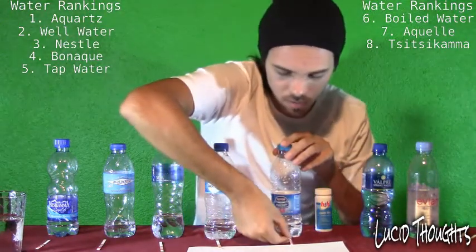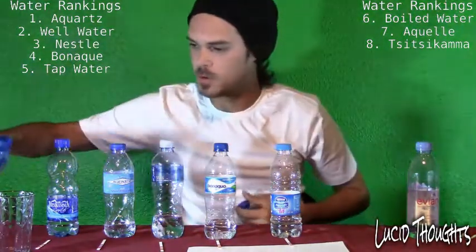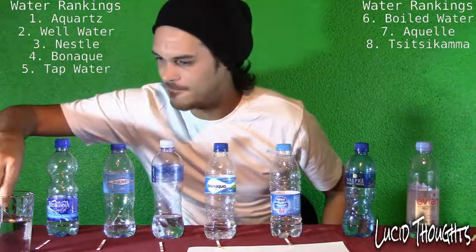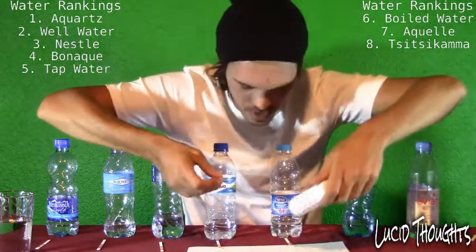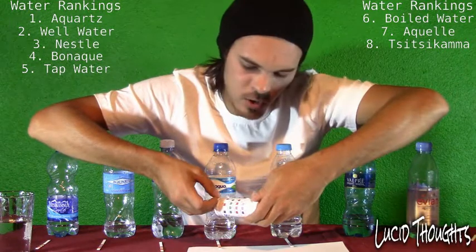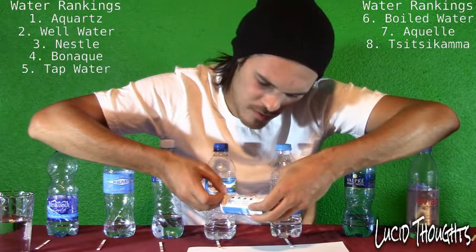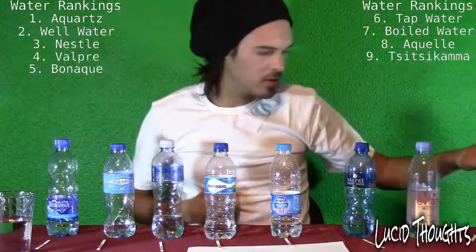Valpré is the one I usually choose when I grab a bottle of water — mainly because I can pronounce it. Testing Valpré: chlorine is very low. The pH level isn't that high — about 7.4 to 7.5. And the alkaline isn't that high either — about 60. Valpré, my old friend, how you disappoint me.